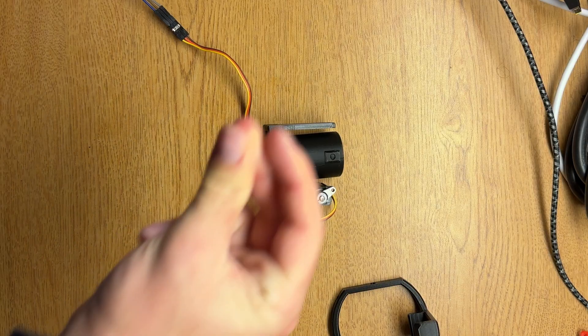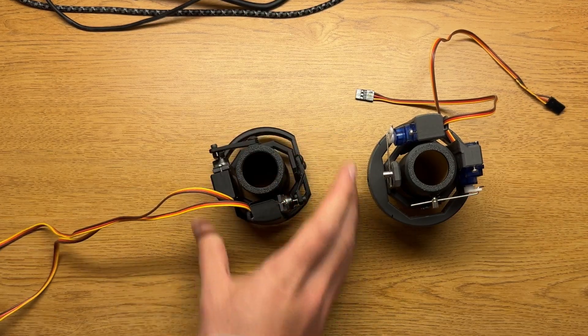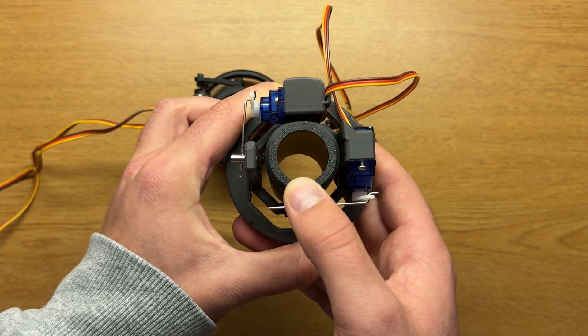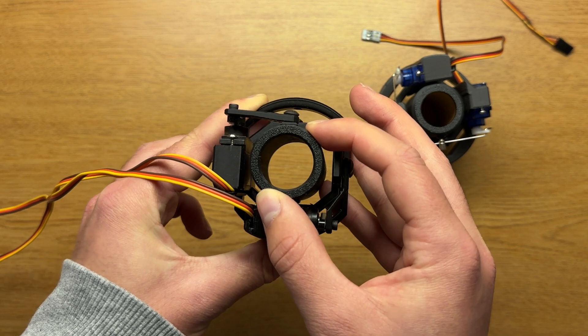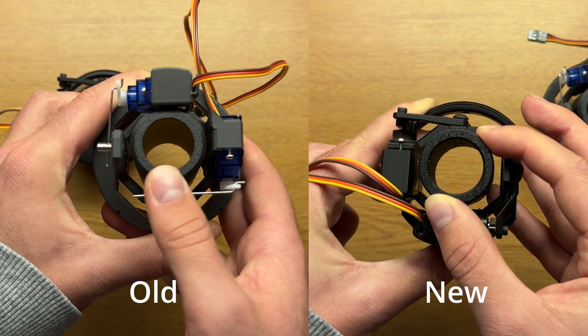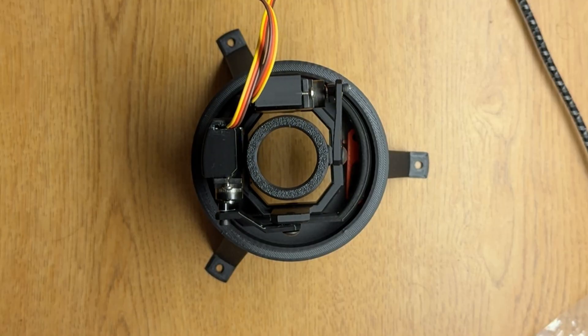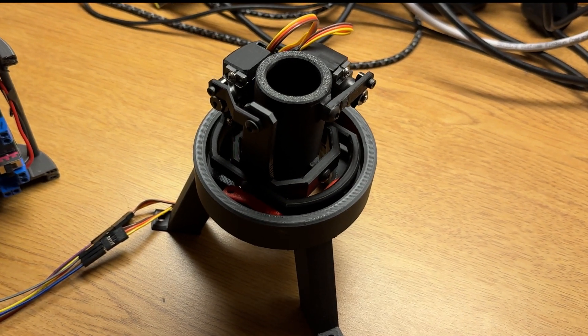Anyway, with the redesign complete it's finally time to test this bad boy. First let's compare the slop. We can see that the previous mount has a significant amount of wiggle while the new one is quite rigid. This becomes even more apparent when shown side by side. And finally, the simple gimbal test — oh yeah, that is some smooth stuff. This is way better than before.